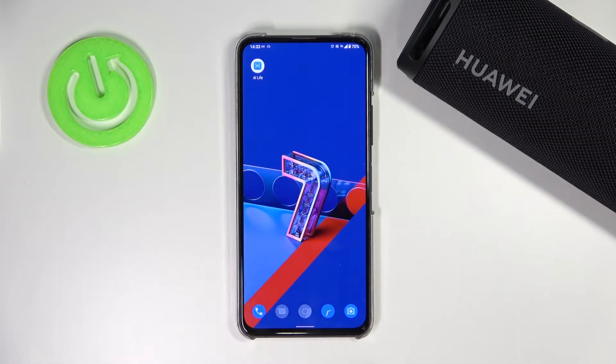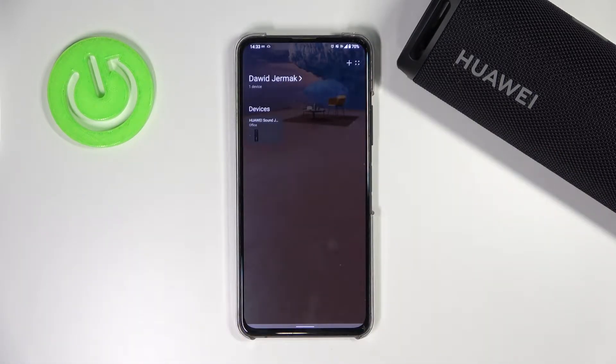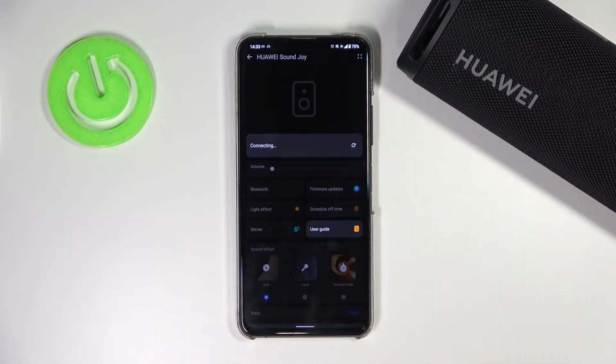Welcome. If you want to check for a new firmware update of your Huawei SoundJoy, at first you have to open the Huawei AI Live application and select your connected Huawei SoundJoy speaker.